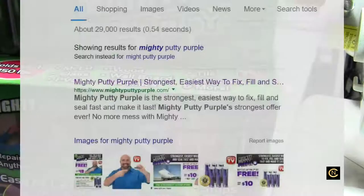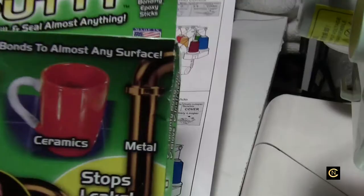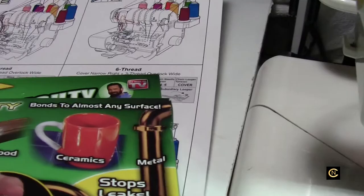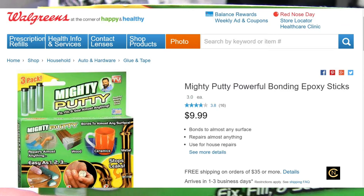When I entered Mighty Putty Purple online it came up, and there was a listing for Walgreens where you can go and buy it locally. It said it had two to five in stock. So I went there and they did not have Mighty Putty Purple. They just had this Mighty Putty and it's green.